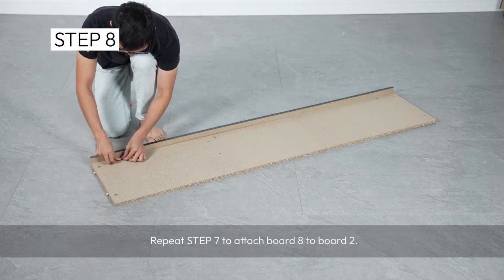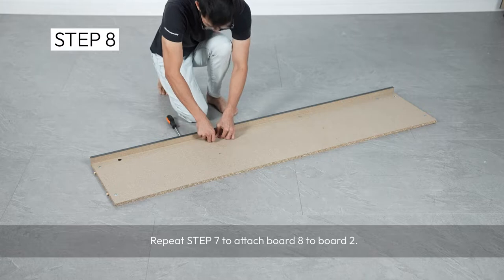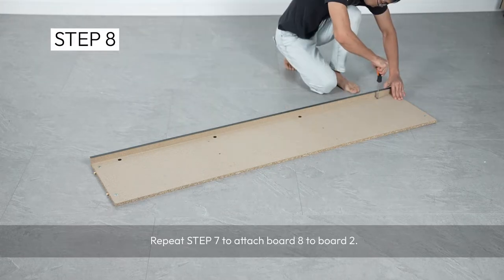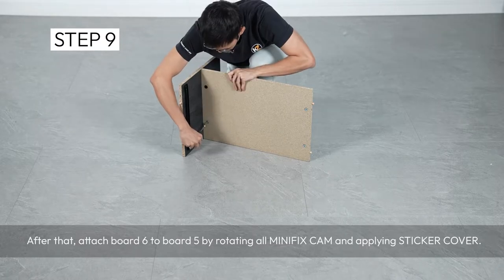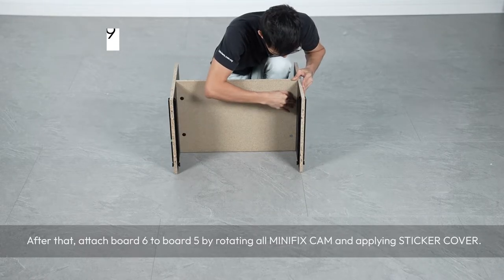Repeat step 7 to attach board 8 to board 2. After that, attach board 6 to board 5 by rotating all minifix cam and applying sticker cover.